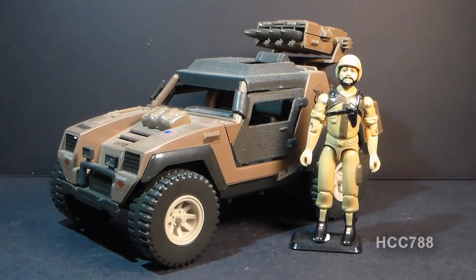Hello everybody. Hooded Cobra Commander 788 here and this is a very quick look at the 1984 Vamp Mark II.